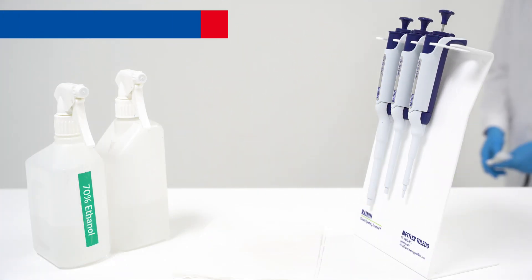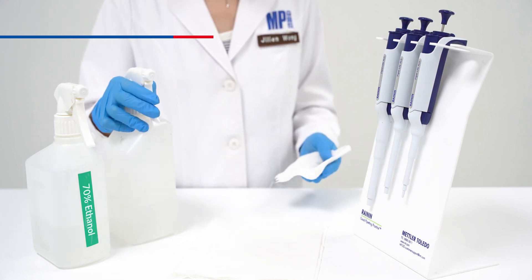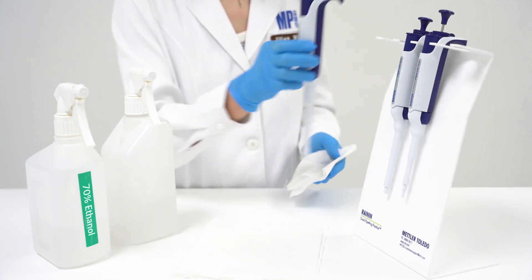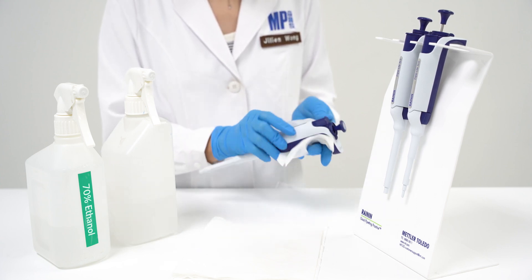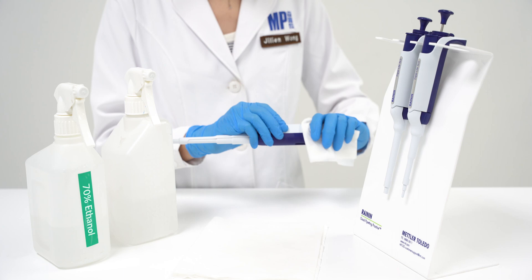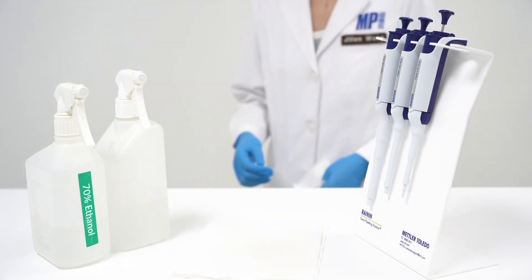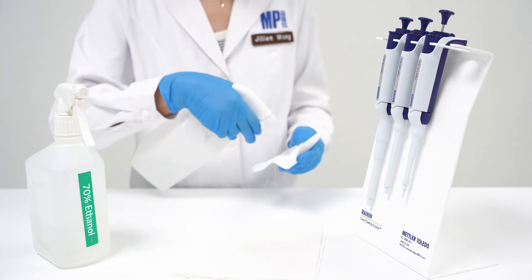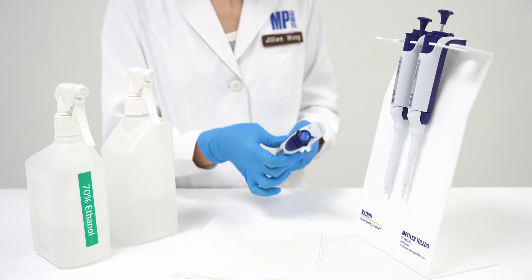Before starting DNA extraction, ensure your workbench is clean and has been decontaminated. This can be done using freshly made 10% bleach solution, clean water, and 70% ethanol. Start by spraying your workbench, pipettes, and all equipment with freshly prepared bleach solution. Let it sit for 15 minutes before wiping away the residual with clean gauze. Then rinse or wipe the surface with clean water and finally spray with 70% ethanol.